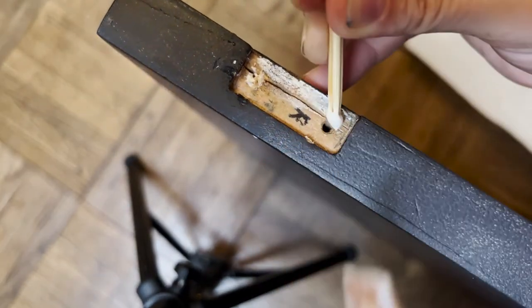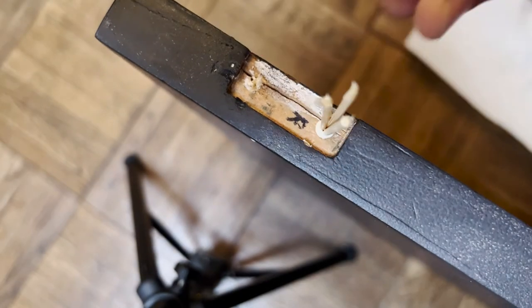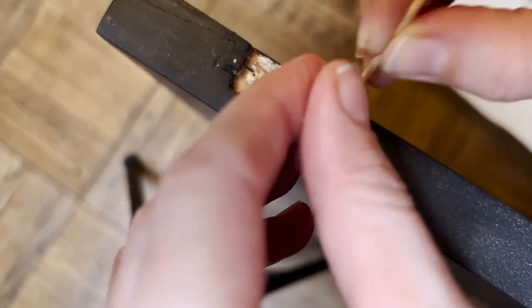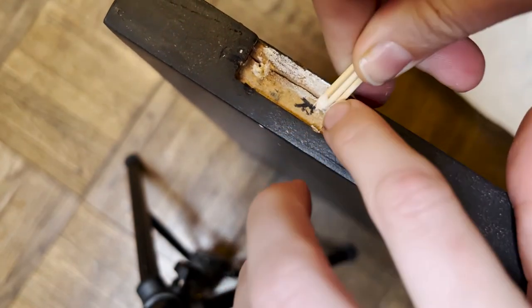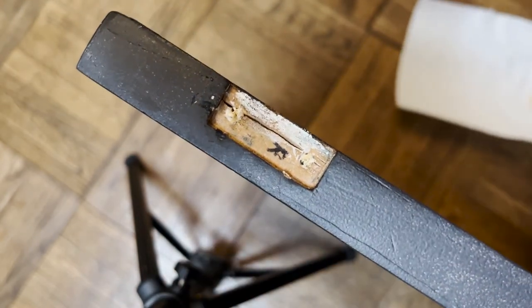Shout out to my trusty friend Google for teaching me this trick. All I needed was some toothpicks and some wood glue. I put the wood glue on the toothpicks, stuffed as many toothpicks as I could into the screw hole, then broke them off, let it dry, and it worked like a charm.